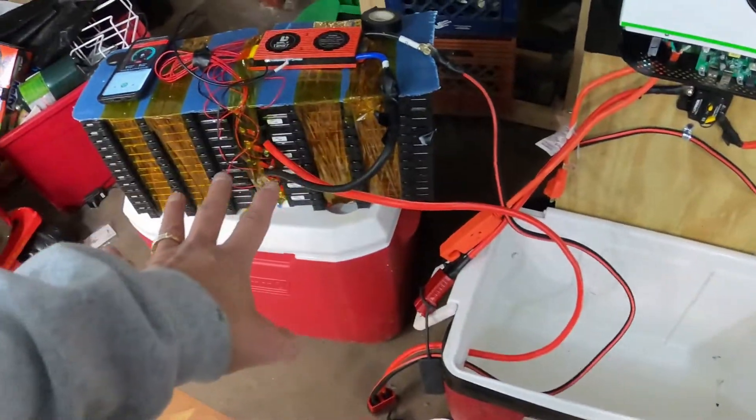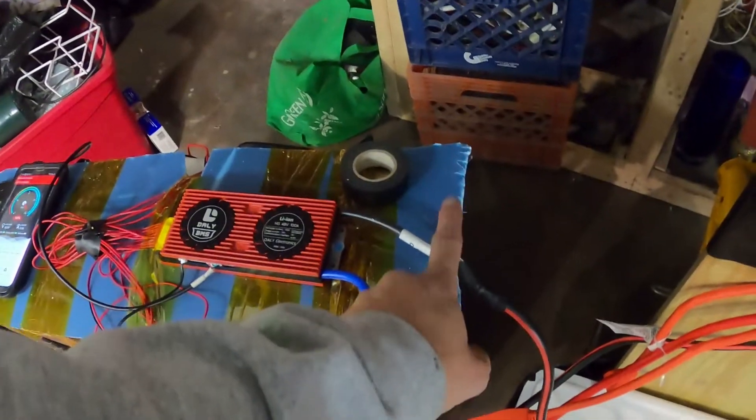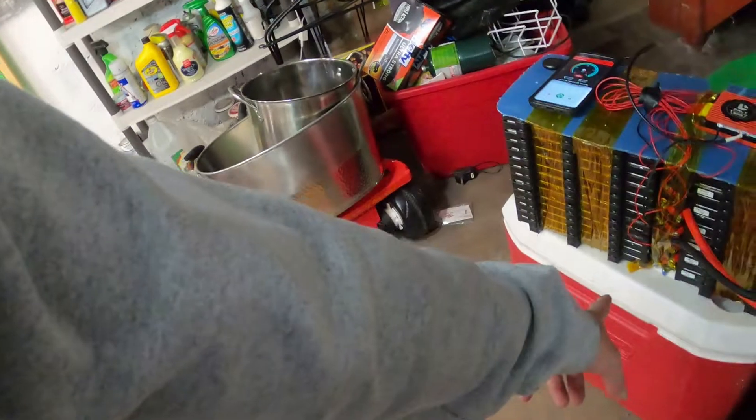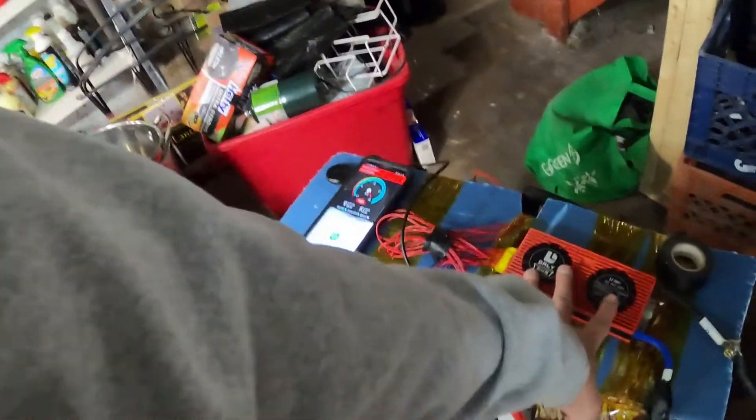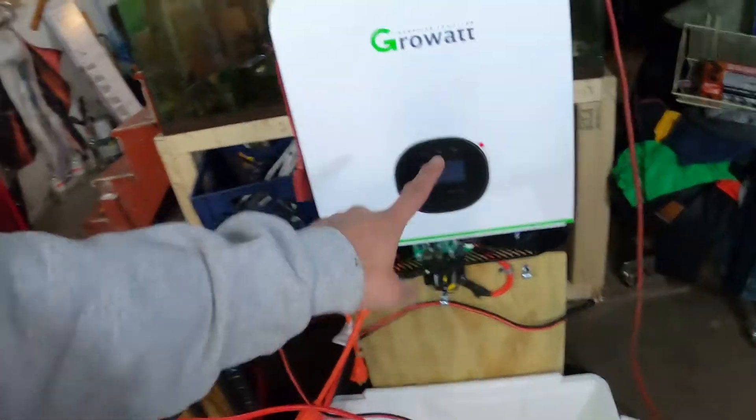If your Daly BMS is not right, if it is not awake, you do not get power to the output. The power out is actually the negative, because the Daly BMS controls your batteries from the negative side. The negative comes out of the battery into here; these connect to the positive of every single battery, and then the negative comes out to go to your Growatt inverter.